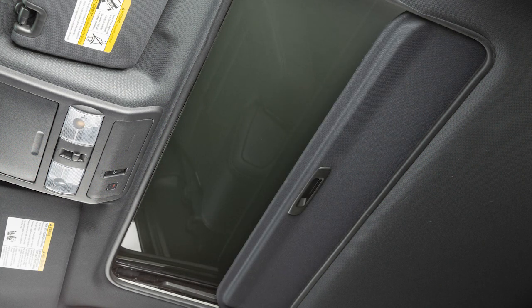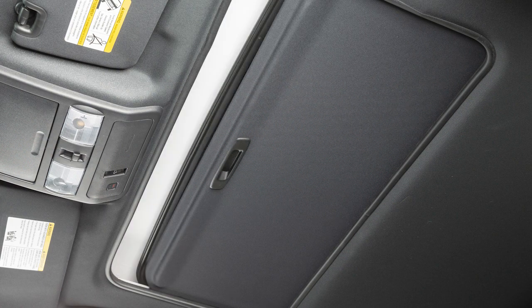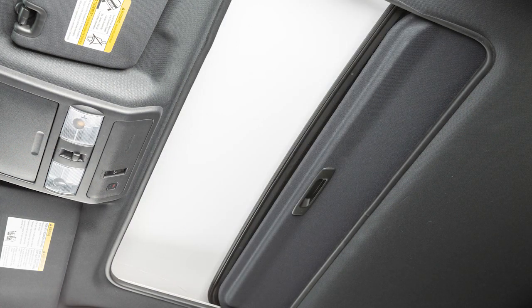Manually open and close the sunshade by sliding it forward or backwards. The sunshade will open automatically when the moonroof is opened.